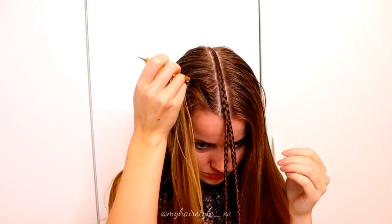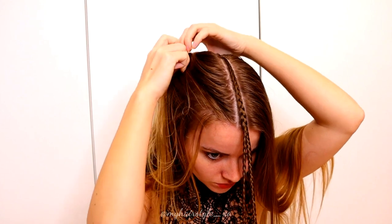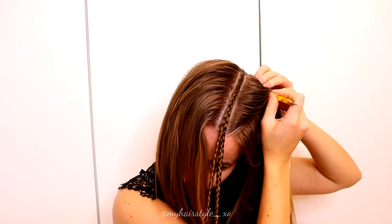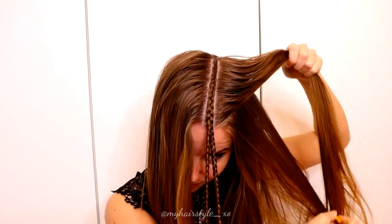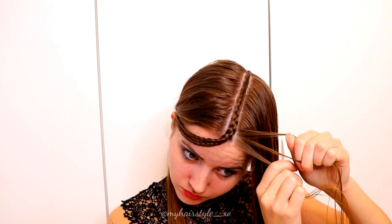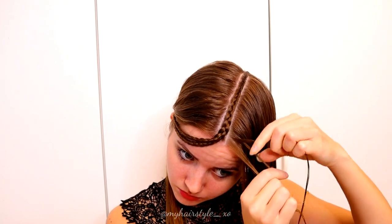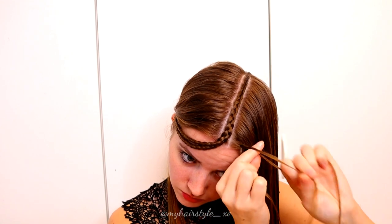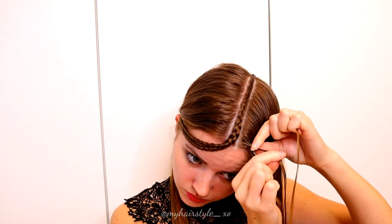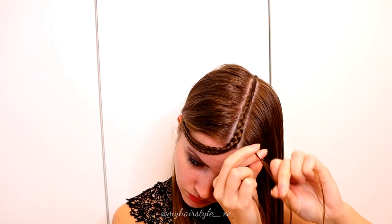Next, I create the triangle partings on both sides. Make sure that the partings are the same size, and start from the front this time. Take again three equal strands and start the braid like a Dutch braid. This time I just add hair only from the tiara braid side.